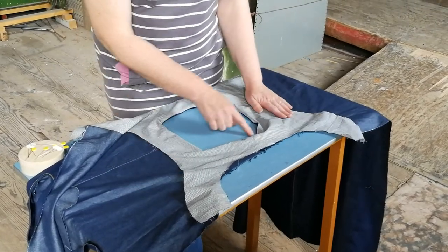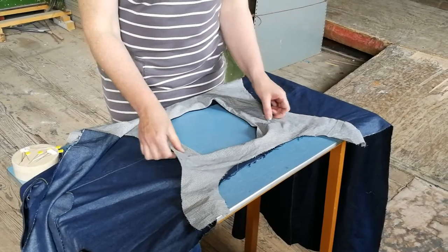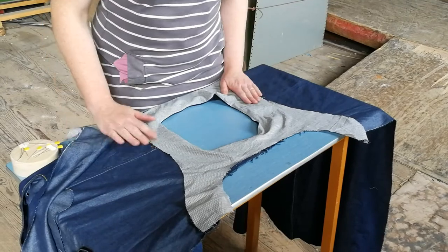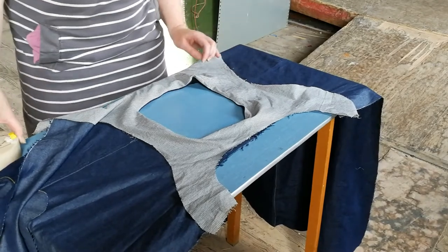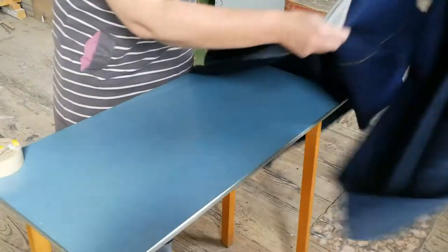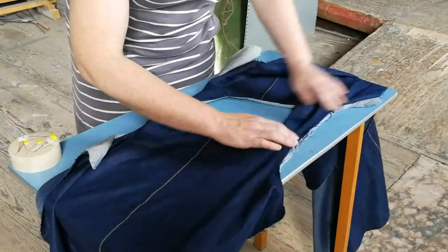Here we have the inside neckline that's been finished and turned to the wrong side. Now we're going to sew these armholes to each other using the burrito method. Turn your garment over so your face is underneath and you've got your raw armhole edges here.